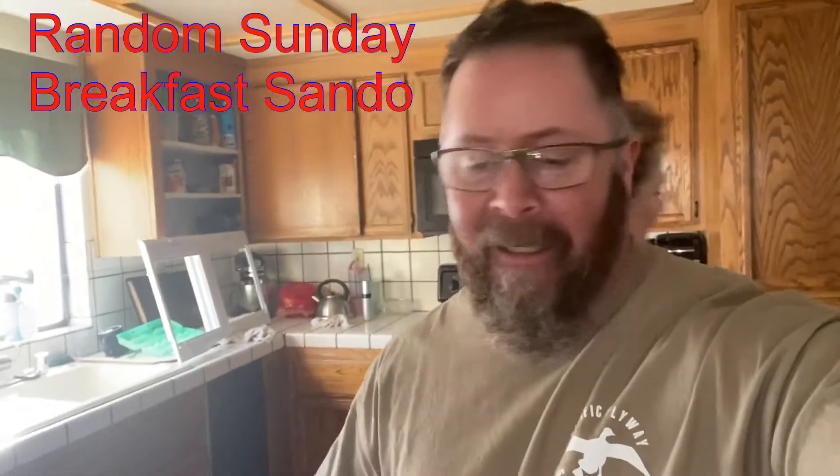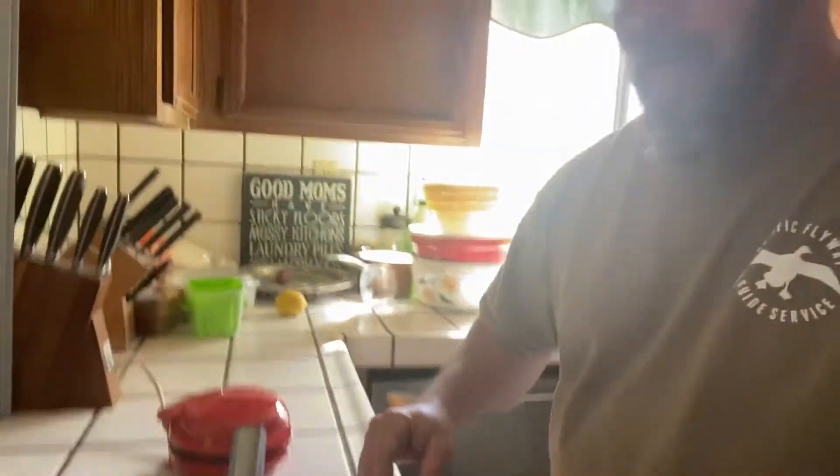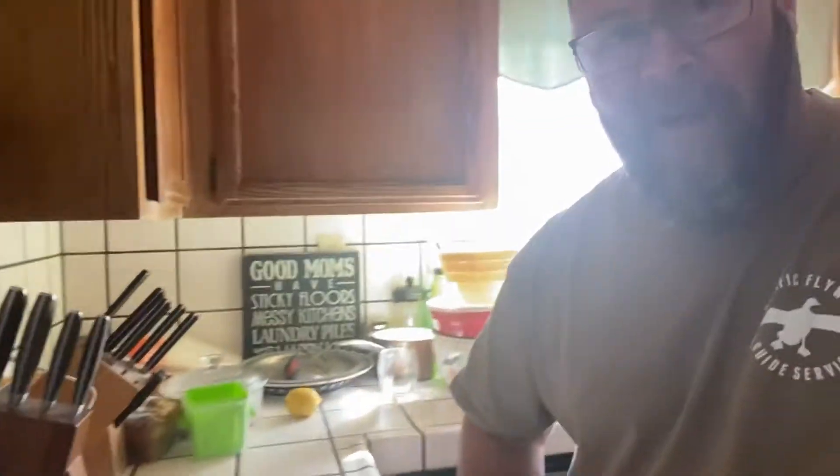All right, they're wanting me to do this. It's a breakfast sandwich — not the same one as before. For this one we're gonna use a little bitty grill my wife just brought home. We're gonna do two pieces of patty sausage, a little hard fried egg, and waffles for the buns.